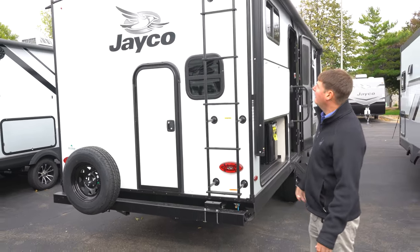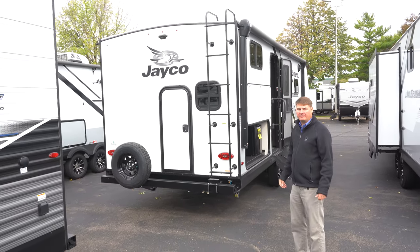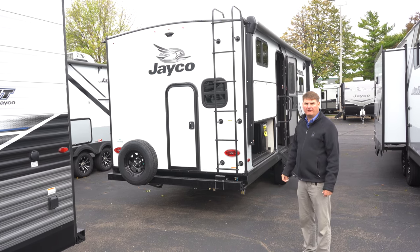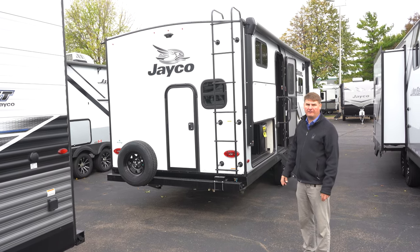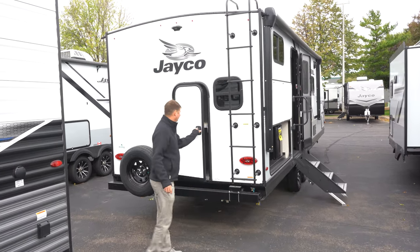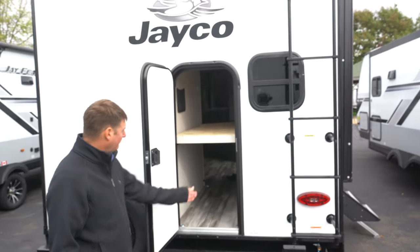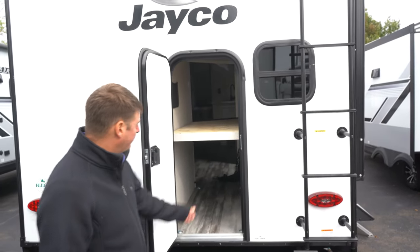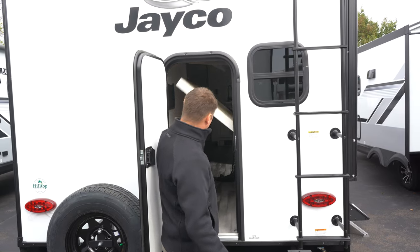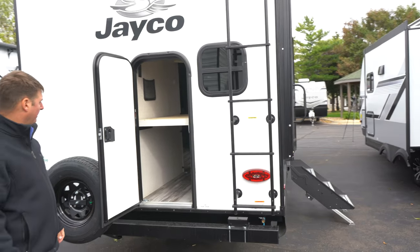Above that we're going to find a rooftop ladder — nice to get up and do any maintenance you'll need to do on the roof. These Jayco roofs are rated at 4,500 pounds, so fully walkable. On this particular model, you do have a rear door for storage. If you wanted to put bicycles back here, you could — just lift it up and you've got storage there, or say you had a kayak or something larger, you can put that in there too.